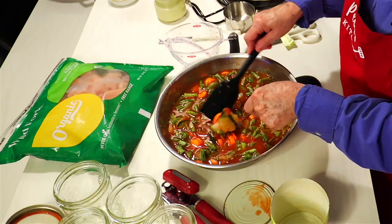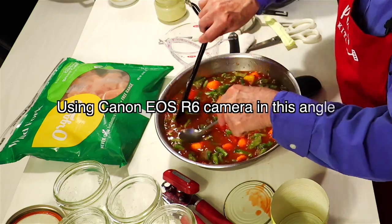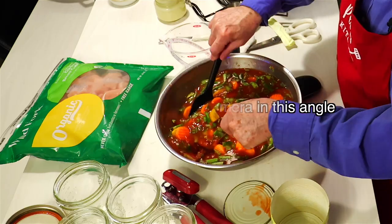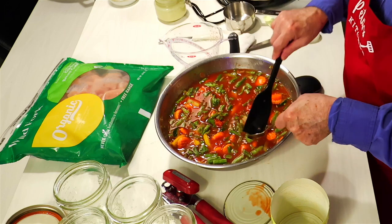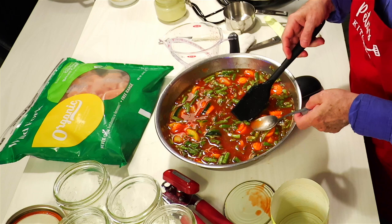For you guys that like cameras and stuff, this is the new R6 camera — well, it's not new, it's new to me. I'm just mixing that up and the reason for all this mixing is to kind of let it thaw out a little bit.